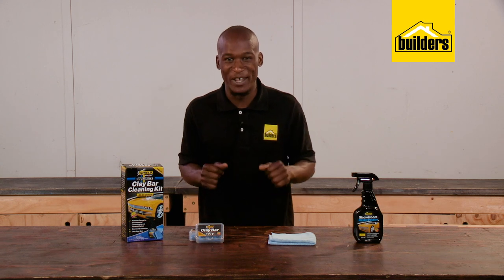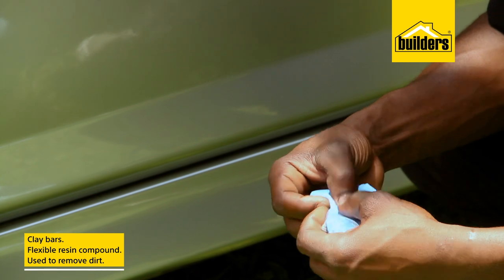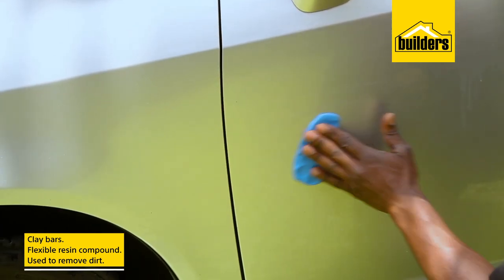Now clay bars aren't actually made of clay. They are made of a flexible resin compound which is formed into a block, and this is used to remove the dirt.